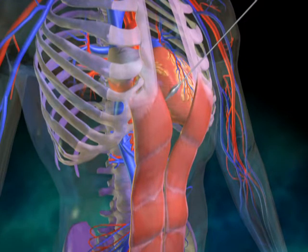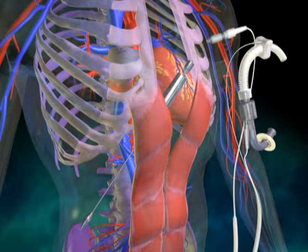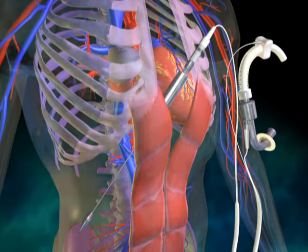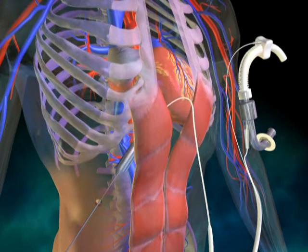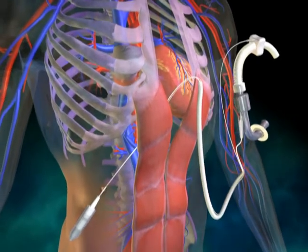Next, the controller driveline is tunneled in the abdominal wall across the midline, where it will exit through the skin at a convenient position just above the right iliac crest.